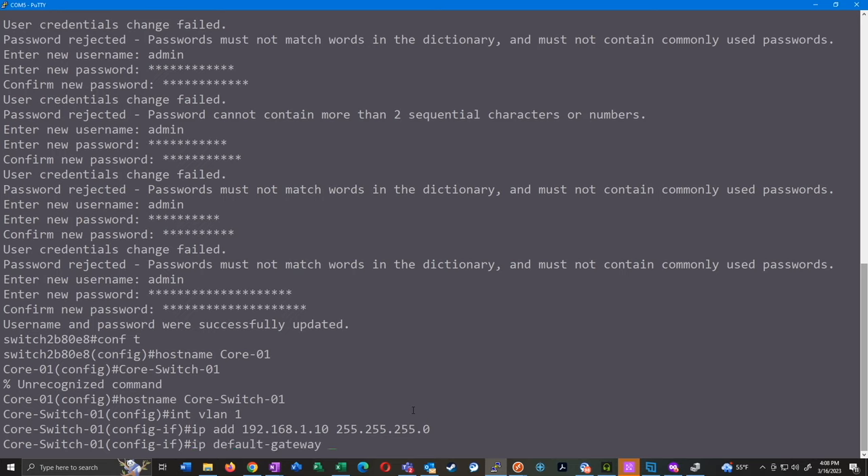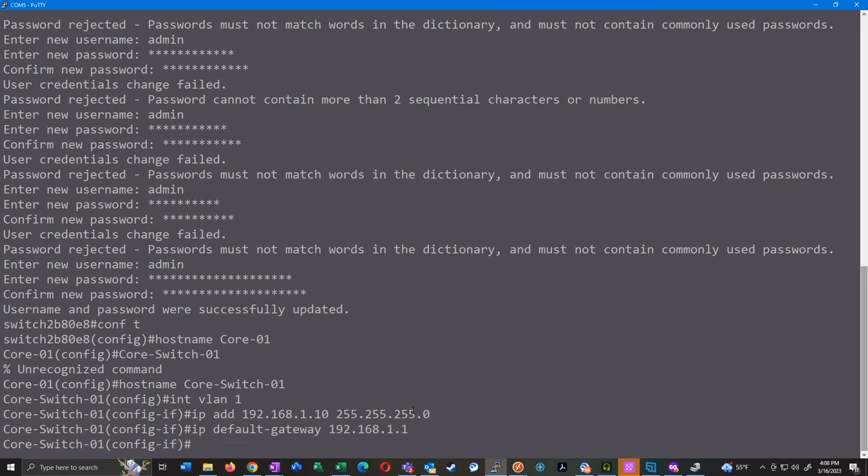The next command is 'ip default-gateway 192.168.1.1'. What this does is allow the switch to know where to send traffic coming from another network. So if you have a management VLAN and you're accessing the switch from a computer on 192.168.10.x, and the switch doesn't have the default gateway configured, it doesn't know where to send that traffic. If you've ever set up a switch and tried to remotely manage it later and it just won't respond unless you're directly connected to it, this is probably the reason why.